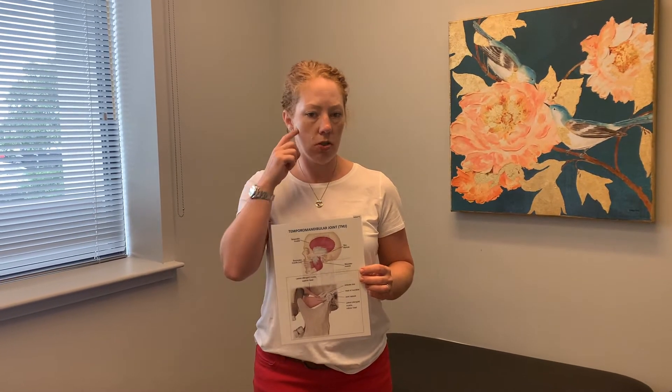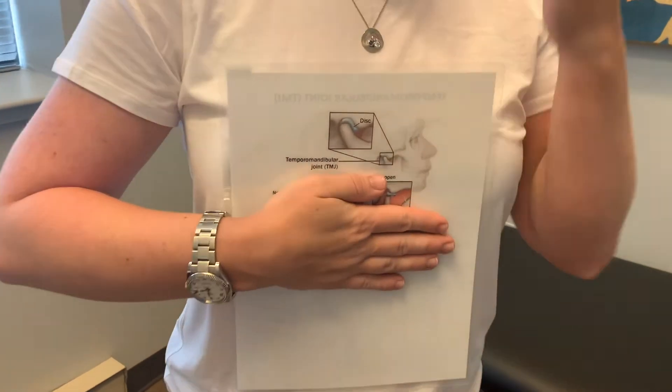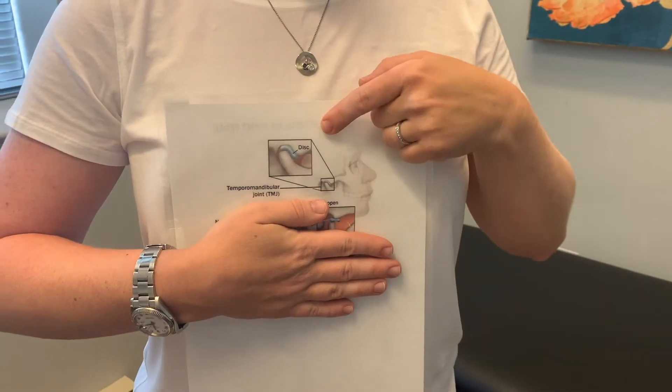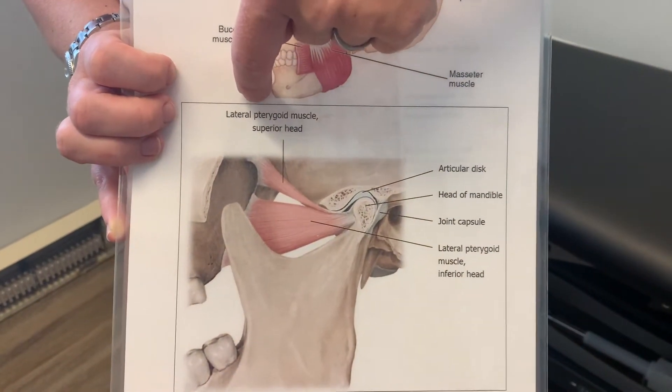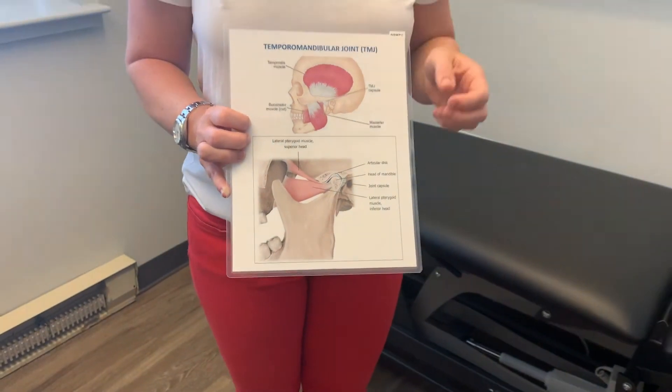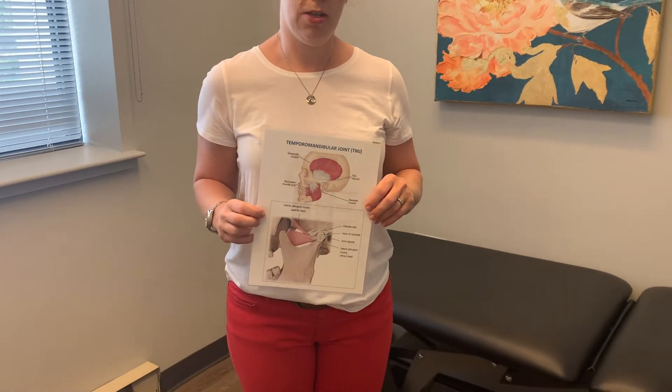Just like the shoulder, your TMJ joint comes in different shapes. Some of us have a shallow socket instead of a deep one, which means when we open our jaw there may be more travel of the mandible bone. The mandible is your lower jaw, and it travels upward. There is also a disc in there, attached to muscles.